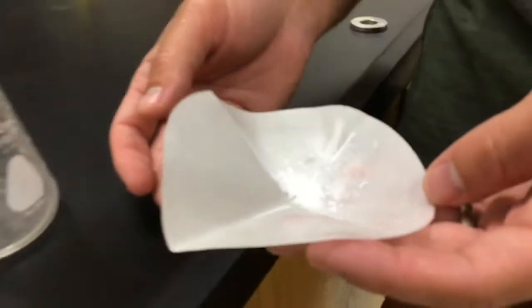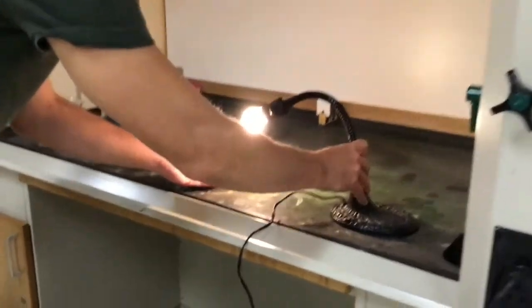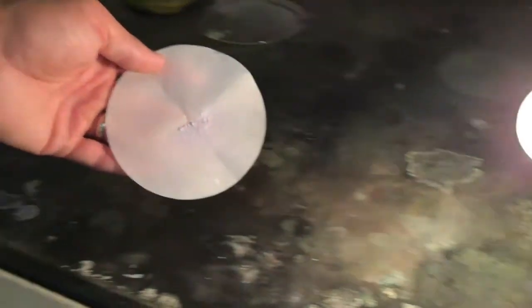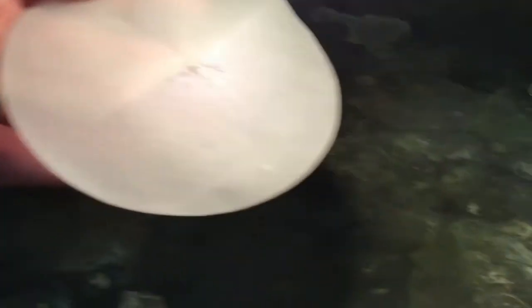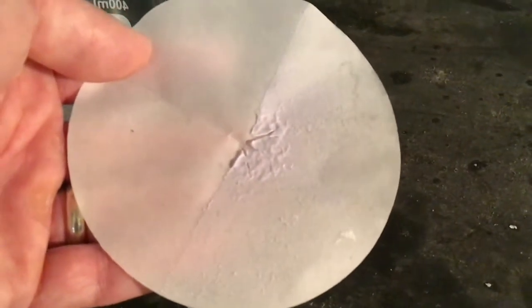Now we're going to walk this over to our fume hood and place it right here in the light, then come back and check after a little while. Looking at the filter paper that was by the light, you can see it's got a little bit of a lavender tinge to it now — it's not that pure white anymore. The light has caused it to change to a more lavender color, though it is a little hard to see in the video.